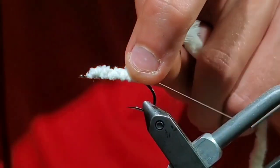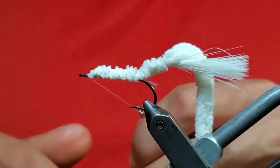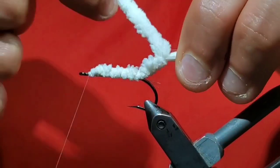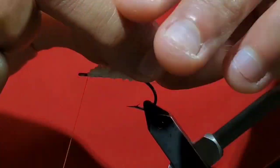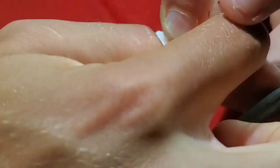Make sure to really cinch your wraps down without breaking your thread. This will help increase the durability of the fly. Once that's done, transfer your thread back onto the hook and then half hitch it behind the eye.